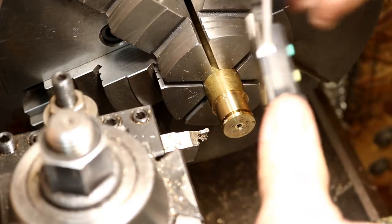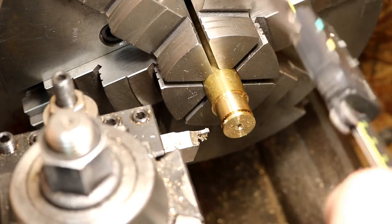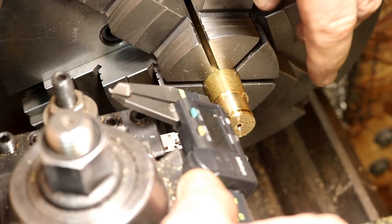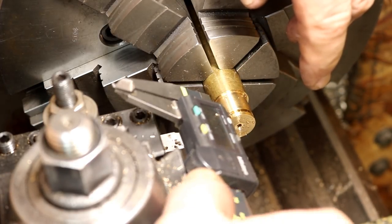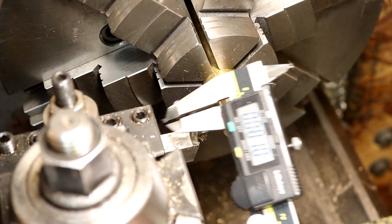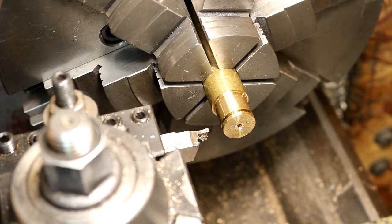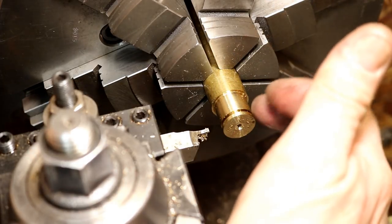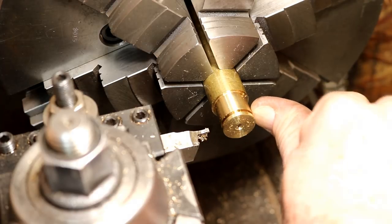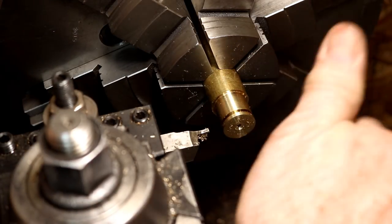Looks really nice. Let's get an idea here how we did. Right at 81. Specs call for 83, so we're only two thousandths under. The ring is probably about seven or eight to ten thousandths clearance on that. I think we'll be just fine.